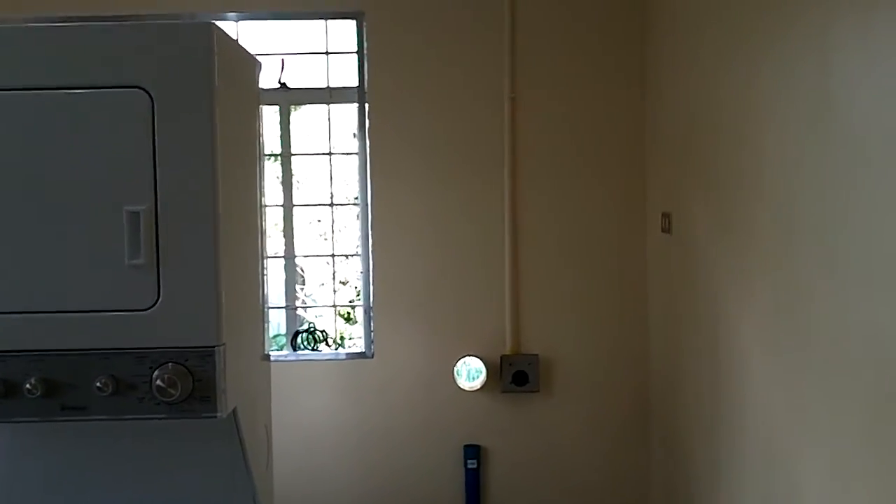We have painted this room, the ceiling, the crown molding. I don't know if you can see the crown molding, but I'm happy with the way it turned out. You can see the PVC conduit coming down, painted to match the crown molding.